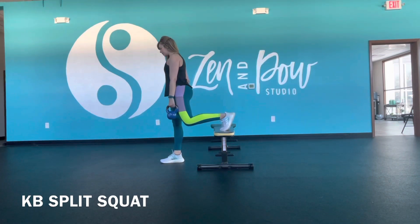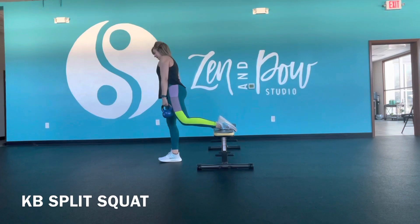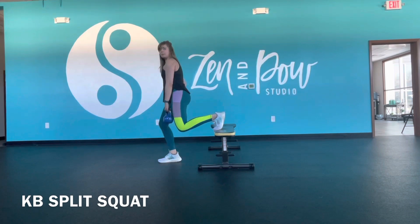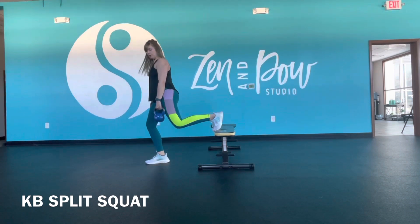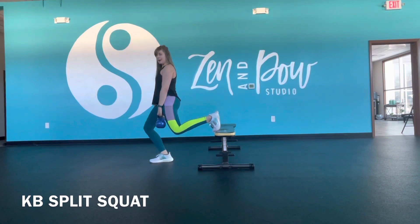Your options here are to either have your foot flexed up on the bench, you can do your toe extended or foot pointed, or maybe come to the edge — whatever is most comfortable. You're probably going to need to walk that front foot out just so your knee isn't going way far past your toe.